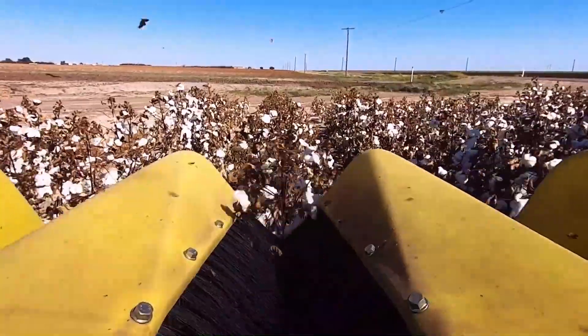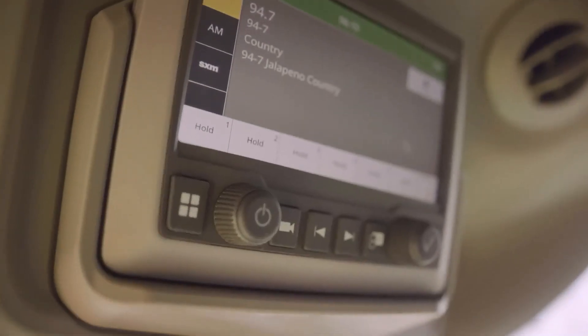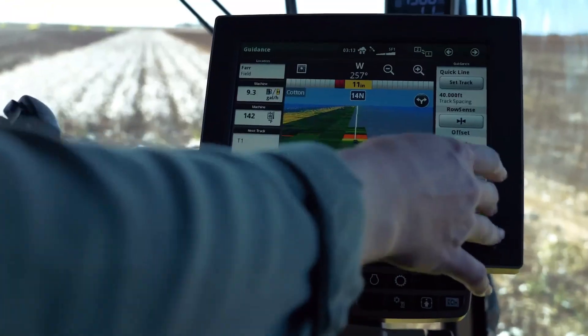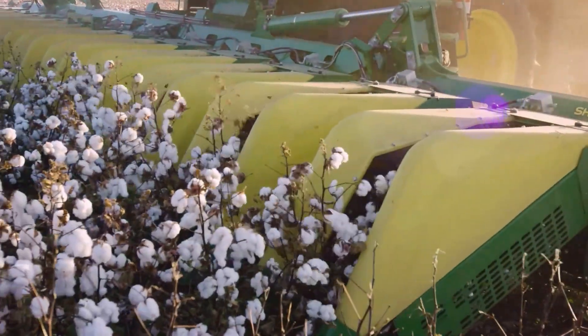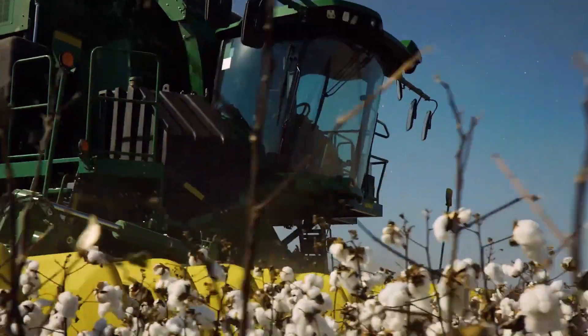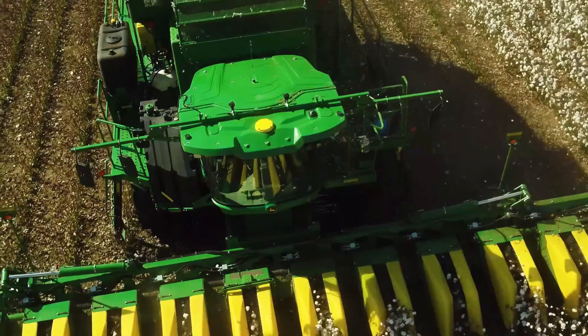Cotton harvesters have evolved over time, incorporating advanced technologies like GPS navigation and automated systems for optimal yield and minimal waste. Their adoption has revolutionized the cotton industry, allowing farmers to harvest larger areas quickly and efficiently.